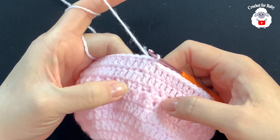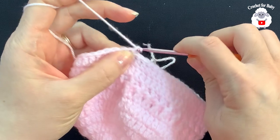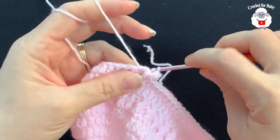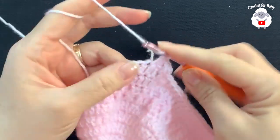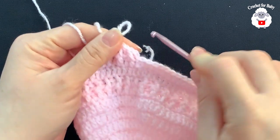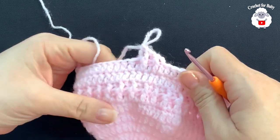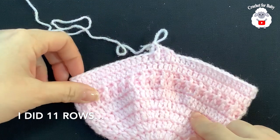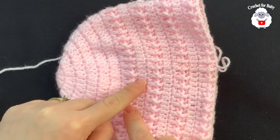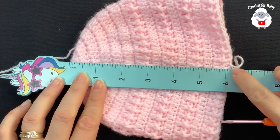From here on we're going to repeat these three rows: the row with front post and back post double crochets, then two rows of plain double crochets — repeating that sequence throughout. For the fifth row, work front post and back post double crochets again; chain two, then alternate front post and back post double crochet all around, join with a slip stitch, then repeat the two rows of double crochets. I did a total of 11 rows, measuring from top to bottom: 6.25 inches, which is about 16 centimeters.